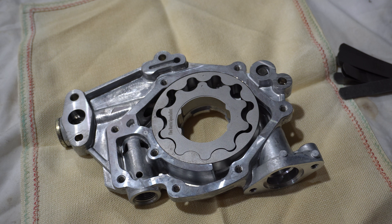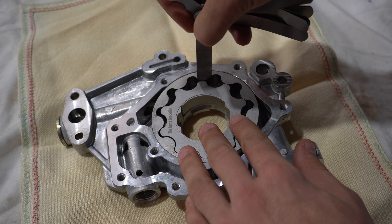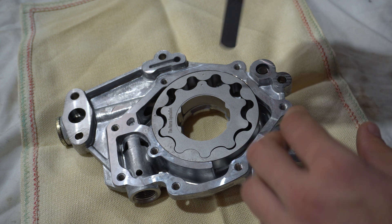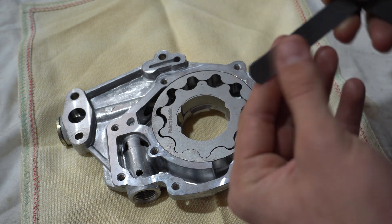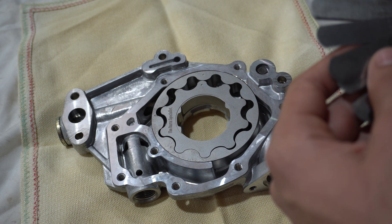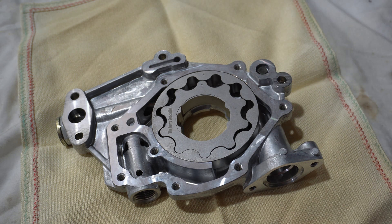Now we're going to measure the clearance between peak-on-peak of the inner and outer gear. Five to seven thou is on the looser side, and one to three being tight, so anywhere from three to five thou is the middle range between the min and max that you'd want. Starting with three — three will fit through there, so it's definitely not too tight. There's definite resistance with the four, and our five thou will not go through, so we're sitting just over four thou. This is perfect.